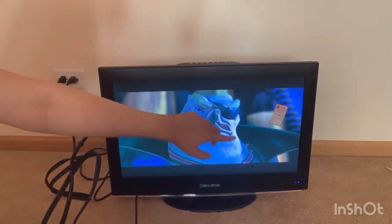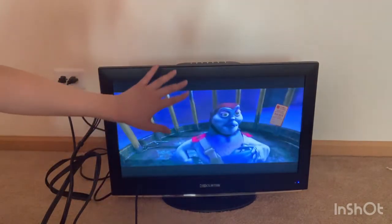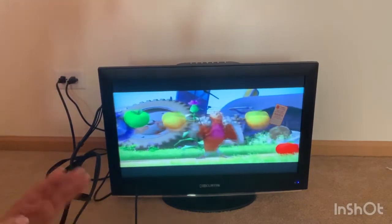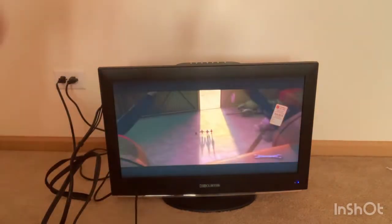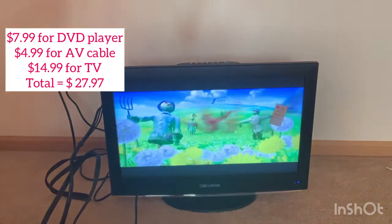So it works! The DVD player was $7.99, the cables were $4.99, and the TV didn't have a price sticker but they let me get it for $15. I'm going to add up the total on screen. It all turned out really well.